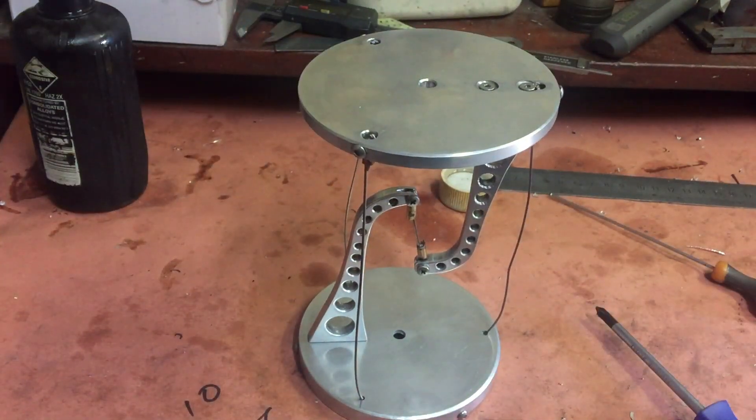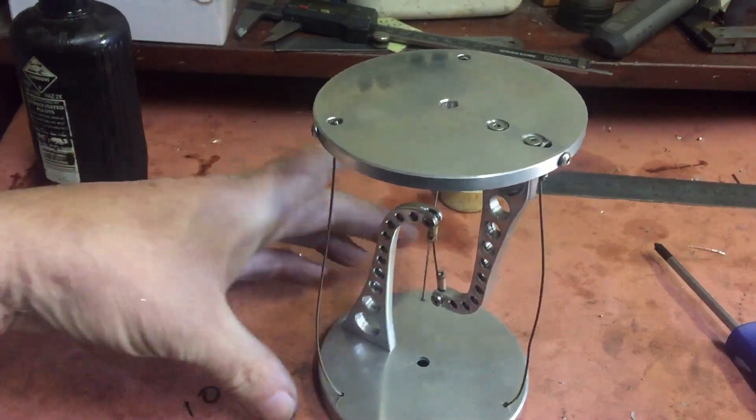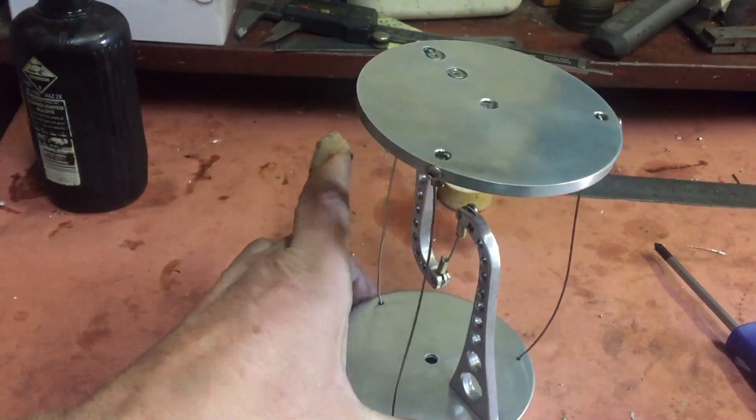All the pieces are together now, but it looks pretty ordinary at the moment. What we need to do now is go to each of the tightening bolts and tighten up those cables.